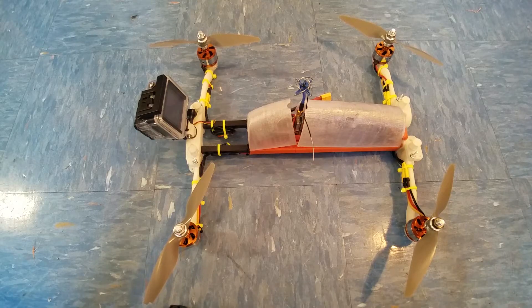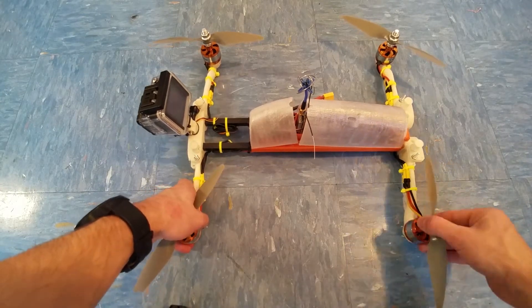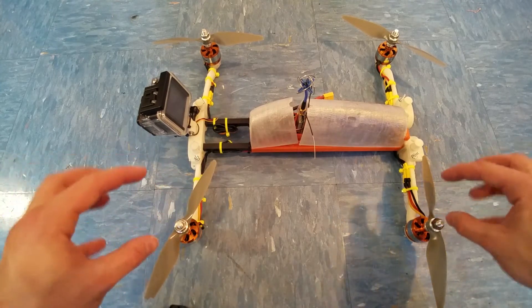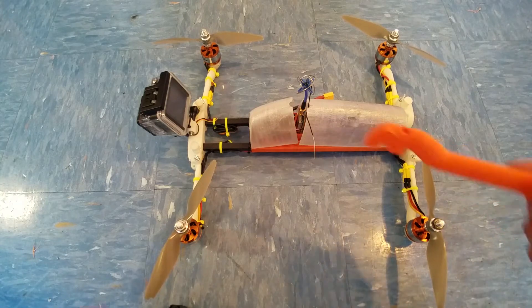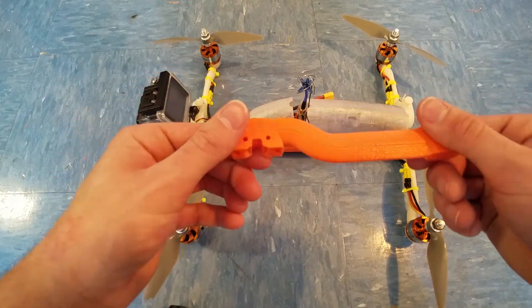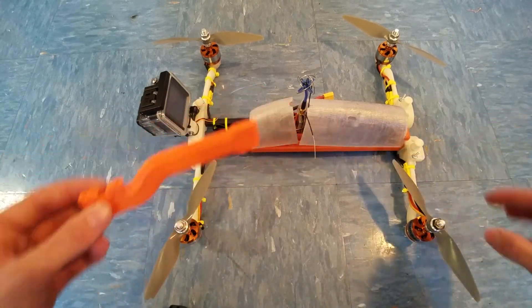Sadly, the quadcopter did not work. I tried it outside and right when the motors started spinning up to speed they'd stop and seize up instantly. I think that's because the arms are a little bit too flexible — as you can see I can bend them quite a bit, which is awesome for durability, but in terms of keeping the motors stationary and exactly in place it was not working. So I'm going to try printing all the arms out of PETG, which is a lot less flexible.